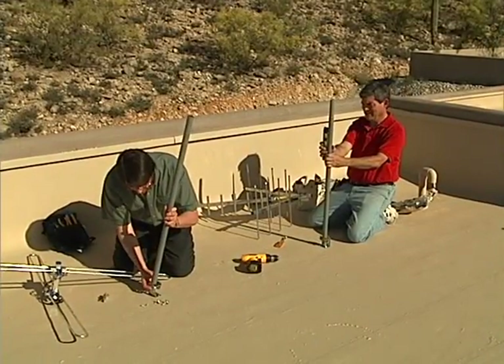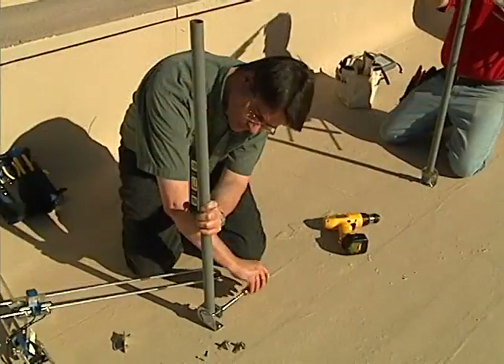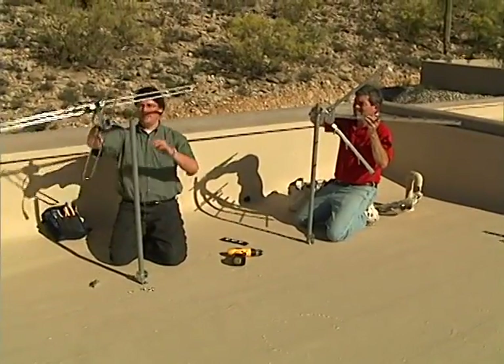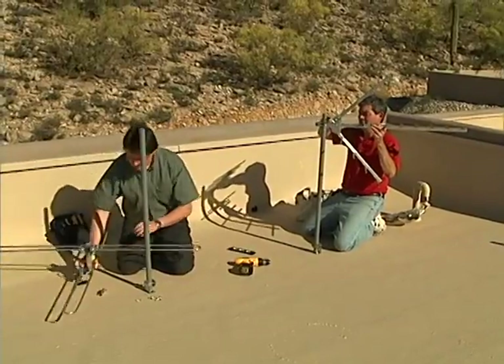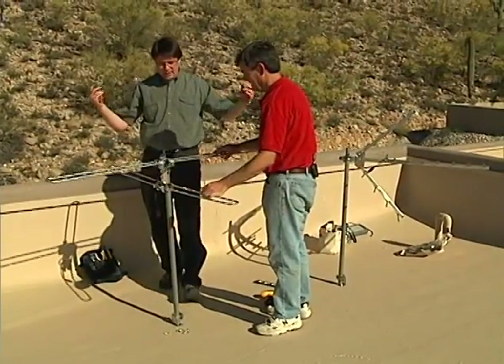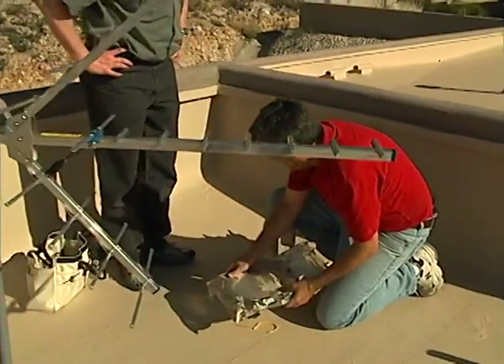Two short masts are mounted sufficiently separated to prevent interaction, at least three feet apart. The antennas are then mounted. An omnidirectional FM antenna is used since FM stations are located all around.